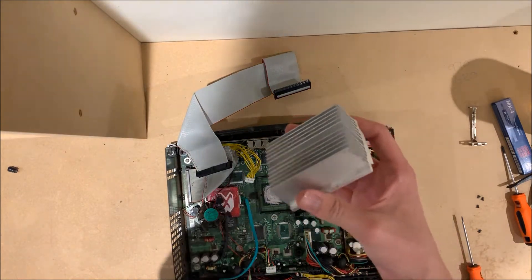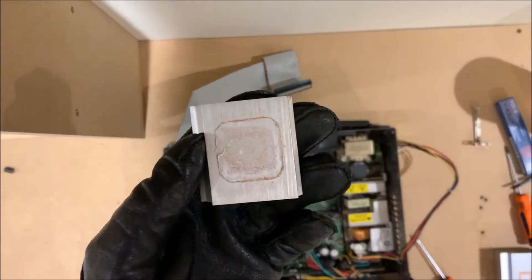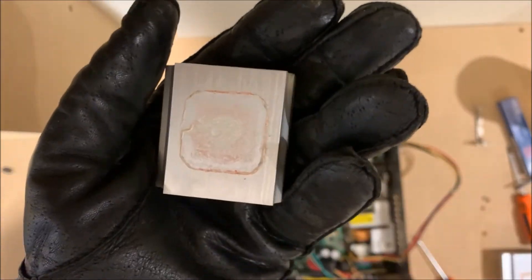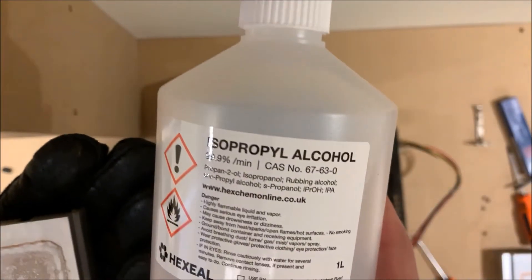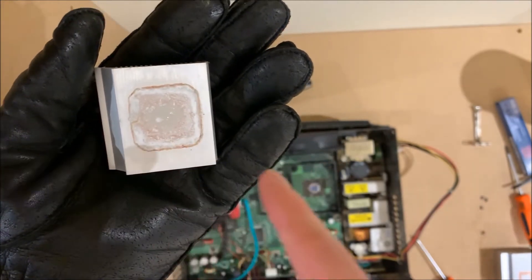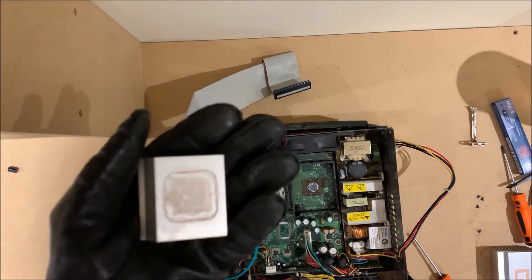The other heatsink you just have that little bar there. So what I'm going to do now is clean up the thermal pad on the GPU — I'm using a glove because it's still extremely hot from the hairdryer. What I'm going to be using is isopropyl alcohol and a few cotton buds, just cleaning the heatsink itself and the motherboard chips, making sure there's no more thermal paste on there.